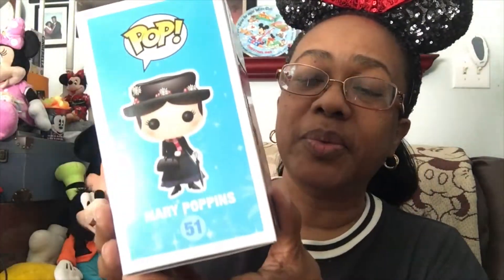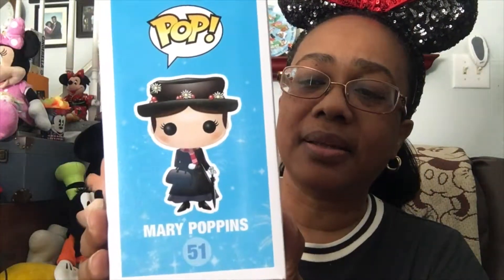It is number 51. It has her peeping out over here on the side. It says Mary Poppins, it says Pop, and it says Mary Poppins number 51 — and that's what she looks like. That's what the box looks like from the front. I'm actually going to take it out of the box. I'm going to put it back in the box, because I usually take my items out of the box and keep them out, but for some reason I haven't been able to do that with the Funko Pops.